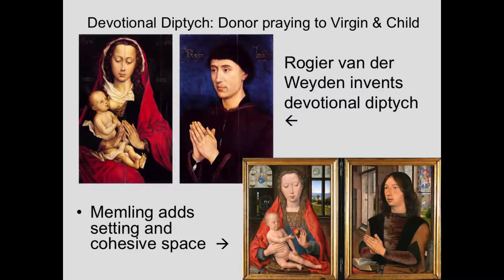Just to remind you — Roger van der Weyden invents the devotional diptych, and here we see Laurent Fromont. That painting is in Brussels, and the other painting, the Madonna, is in Cannes. Since it's a frontal Madonna, it's the closest one to Memling's. You can see how Memling has changed his style, what the baby's doing, and also changed the setting. Roger van der Weyden invents the devotional diptych, but Memling adds setting and a cohesive space — whether it is a beautiful landscape, as we saw with the Benedetto Portinari triptych, or in this case a domestic interior, presumably the house of Martin van Nieuwenhove, with beautiful landscape views out the window.